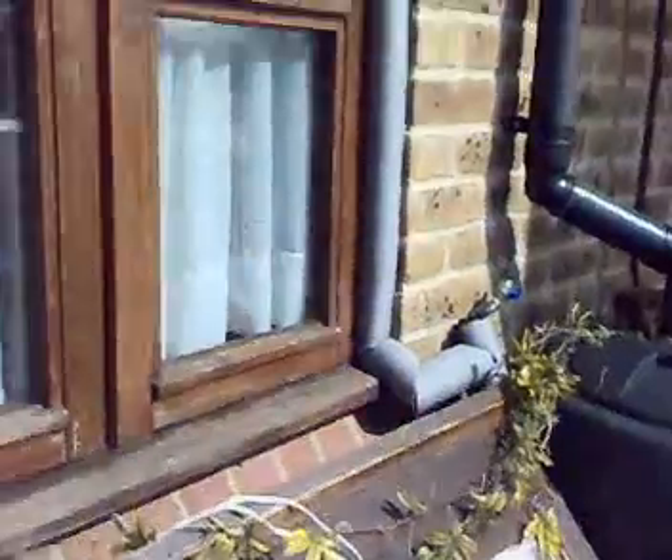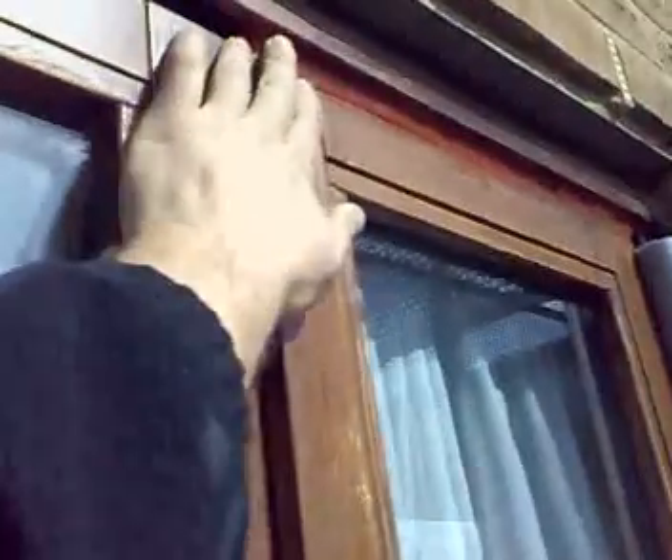I didn't want to drill into the house, so I just used one of these vent things on the window. My pipe goes into there with wet silicone, and that's it.